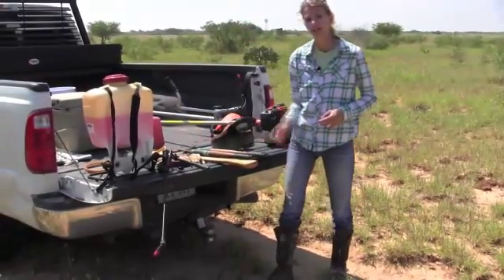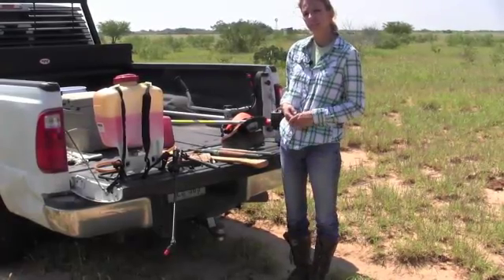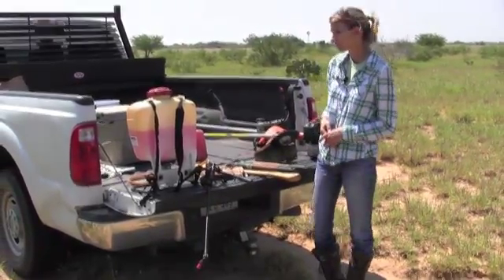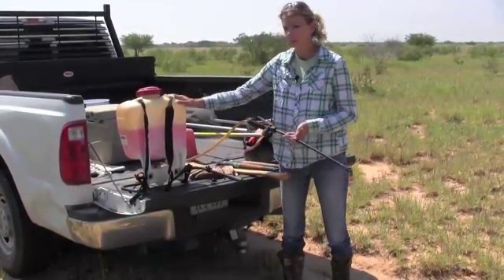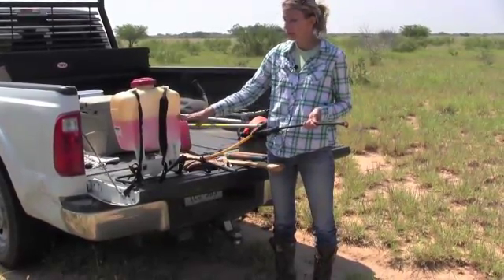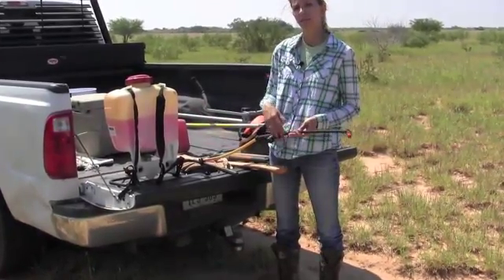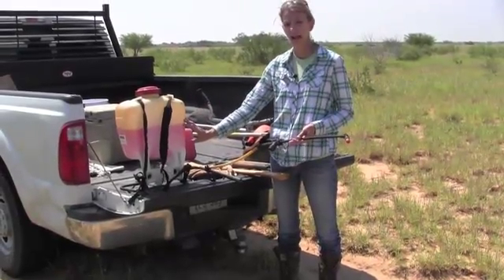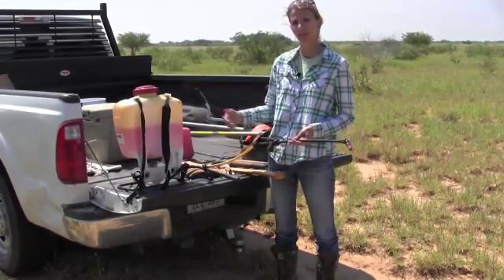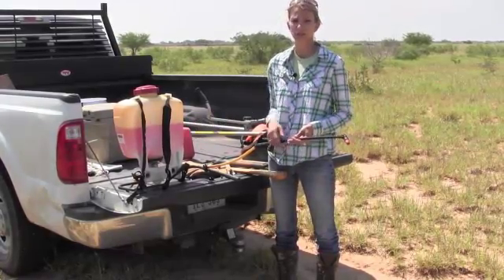The chemical mix for a cut stump treatment is easy. You're just going to do a 15% triclopyr — or Remedy Ultra — mix with 85% diesel. No surfactant is needed because diesel is your carrier. You can mix up that mix in either a backpack sprayer or a small pump-up sprayer. The important thing will be to make the correct amount of mix. For a 15% triclopyr concentration, multiply 0.15 times the number of ounces in a gallon, which is 128. So 128 times 0.15 gives you the number of ounces of chemical to add, then fill the rest with diesel to make one gallon.